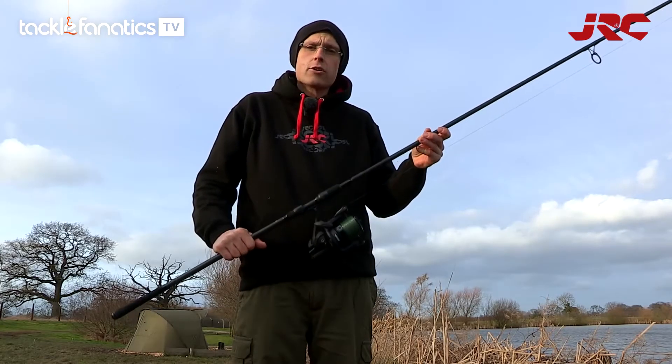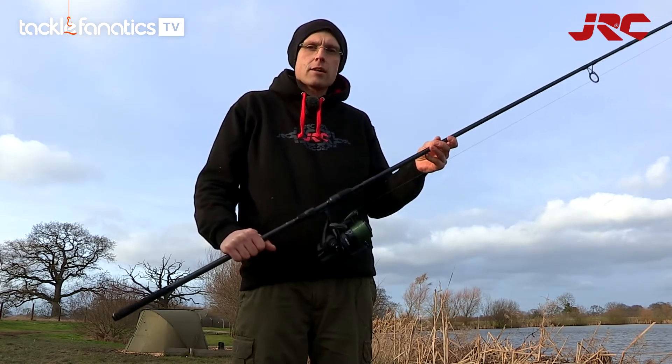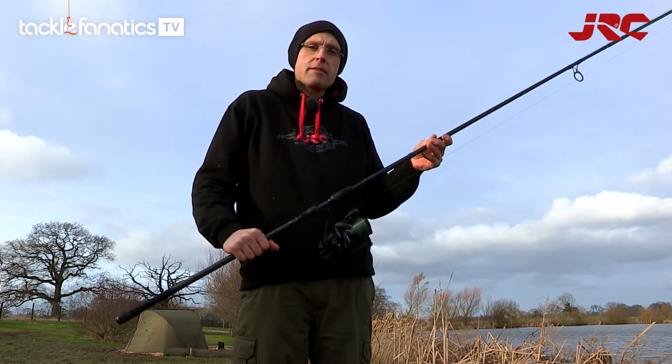I think they're great — I've had a good couple of fish on them today. They've got a lovely progressive action, they've been excellent at casting heavy solid bags out at a good range, and they've been fantastic playing fish on them.